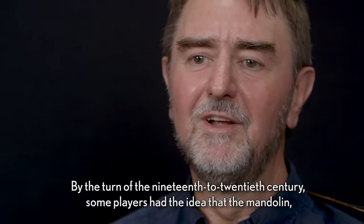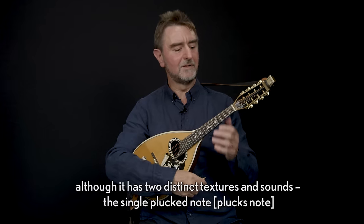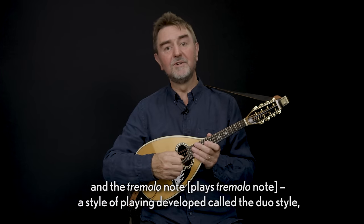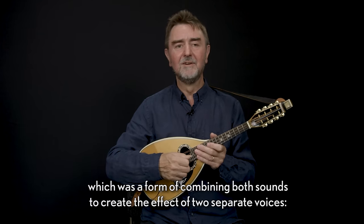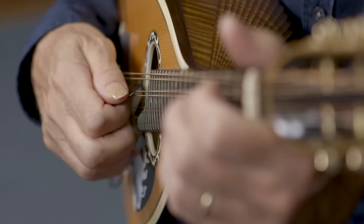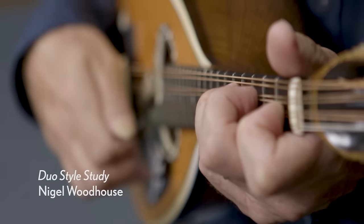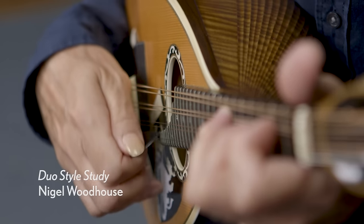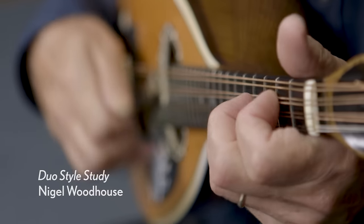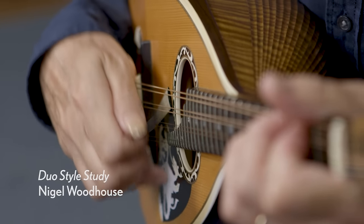By the turn of the 19th to 20th century, some players had the idea that the mandolin has two distinct textures and sounds — the single plucked note and the tremolo note. A style of playing developed called the duo style, which was a form of combining both sounds to create the effect of two separate voices: one with a single plucked note juxtaposed against a sustained tremolo note.